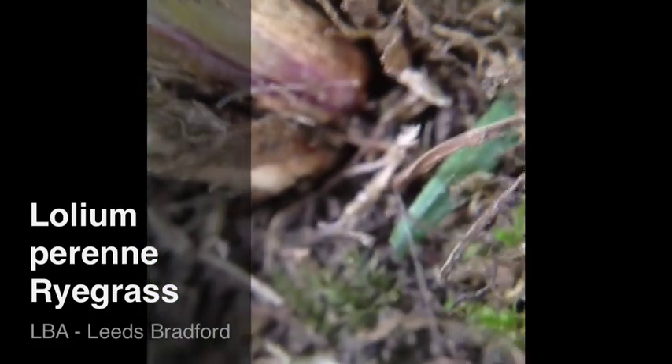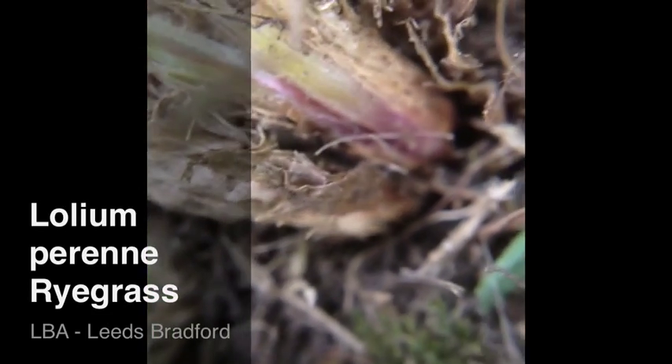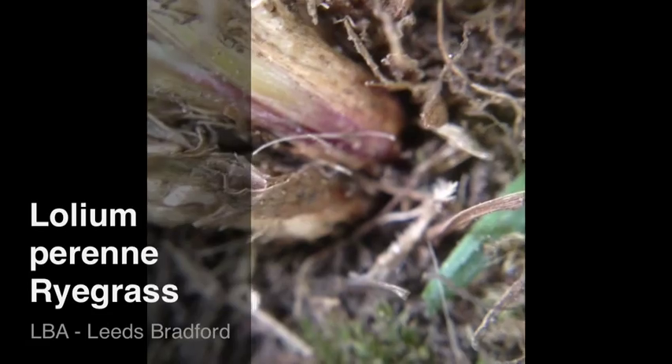If we fold that down right into the base of the plant, you can see the distinctive purple basal portion of the grass plant.